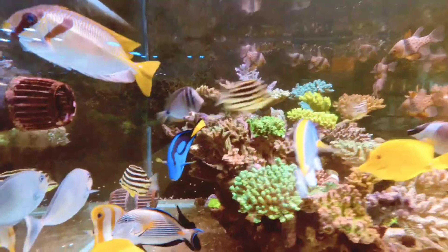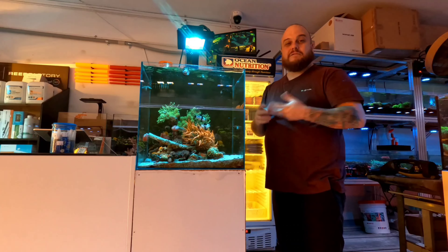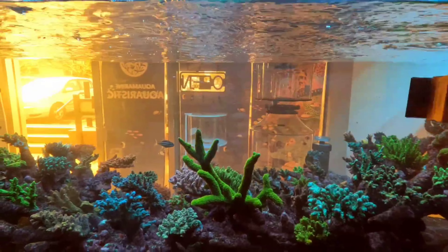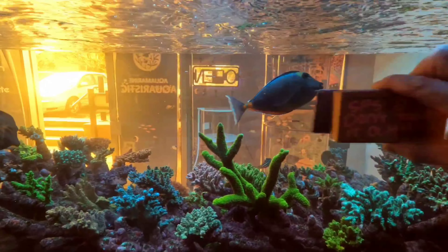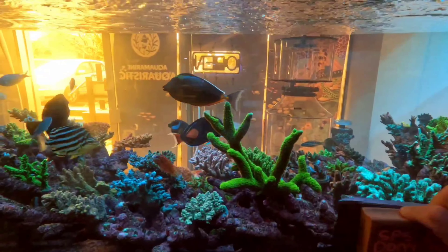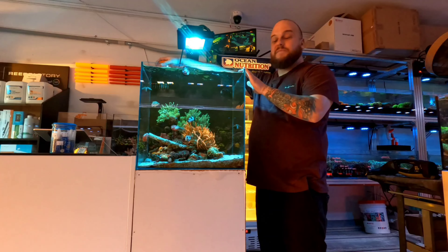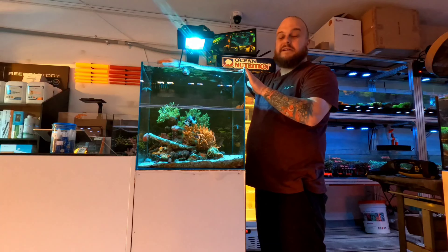Right here you can see our nano display — it's looking great and flourishing. I'll run you down on what we do with this tank weekly. First of all, we clean the glass, as I'll show you now with the magnet. You can see as we clean and scrub it — that takes about 10 or 20 minutes, it's really not that hard. Another thing we may do is empty the skimmer; this might not be a weekly thing but maybe every couple of days.